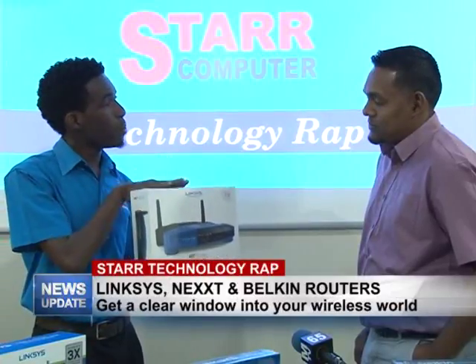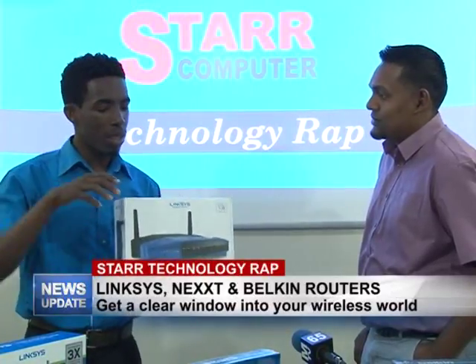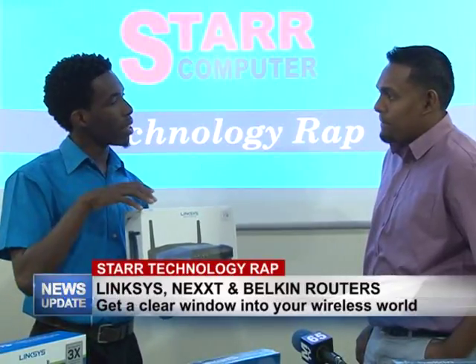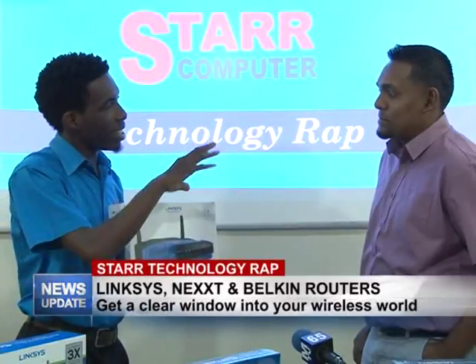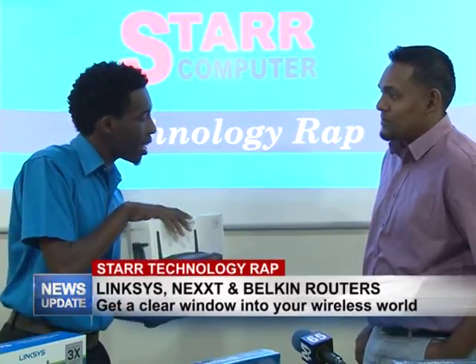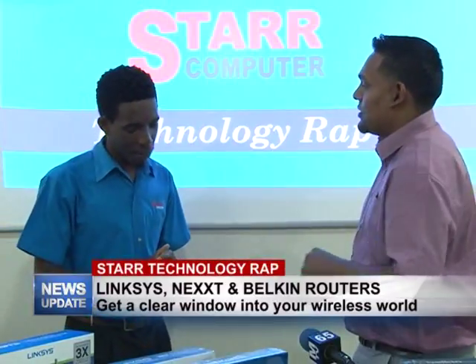But with a VPN router you can change your internet location so that the content you're receiving appears as though it's coming from overseas — everything they see overseas, you'll be able to get it directly into your network. I would normally do that with an app on my phone, but with a VPN router it comes straight into your network and anything on that network can access those features.